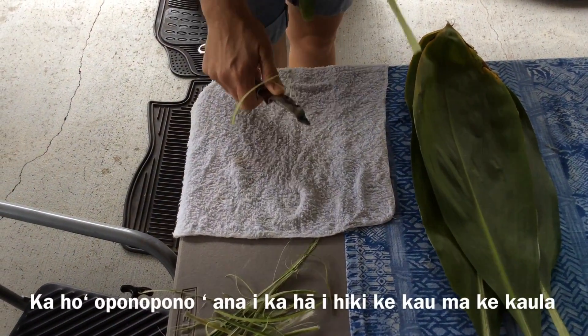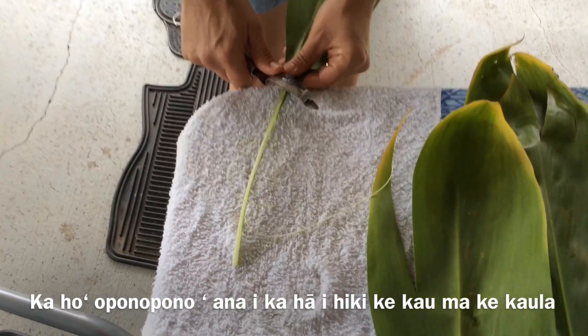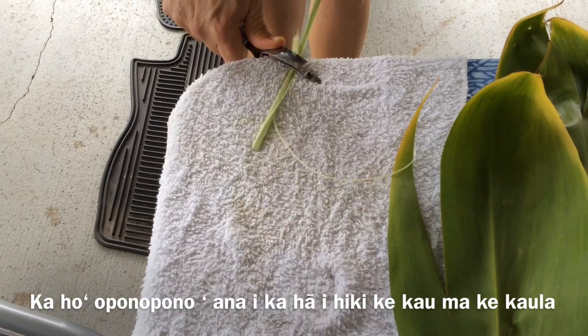In order to make the stems more flexible, you can use a pair of scissors, a knife, or a vegetable peeler to thin it out.